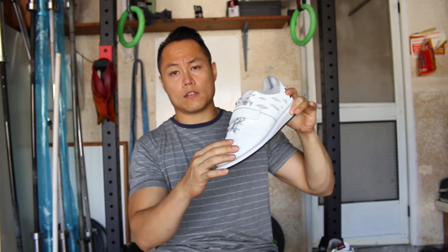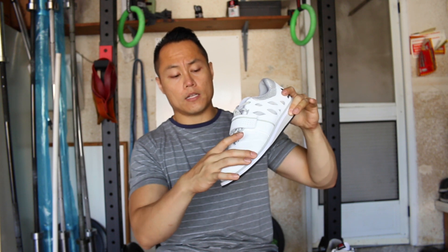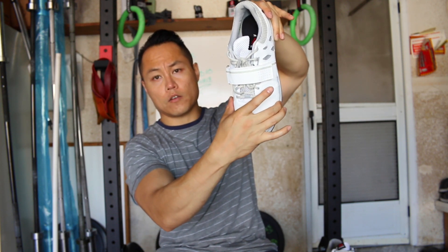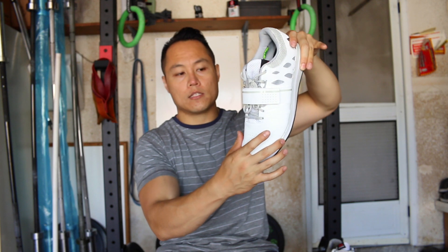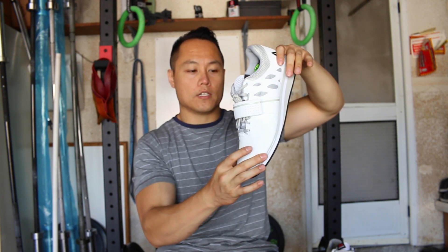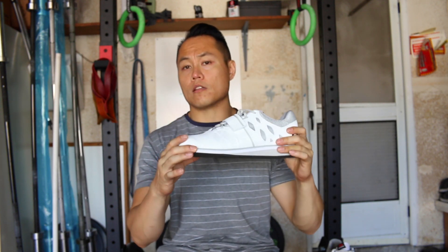Another thing I noticed with the Lifter PRs is that, although the toe box is leather, it does take a little bit of break-in. There's a little tightness in this area right here, so if you have any kind of bunion you're probably going to notice pinching. My right foot pinched a little bit on the outside, but it took a little break-in time for that to feel more comfortable.